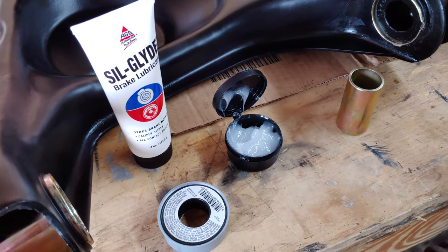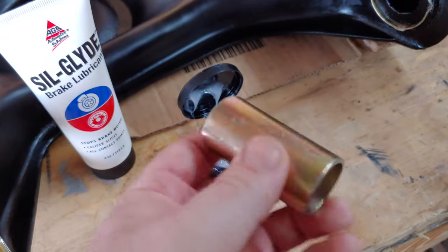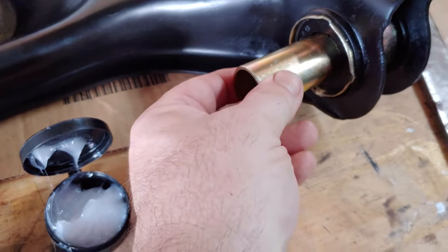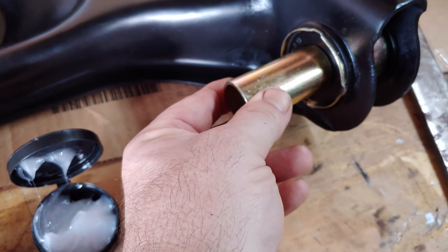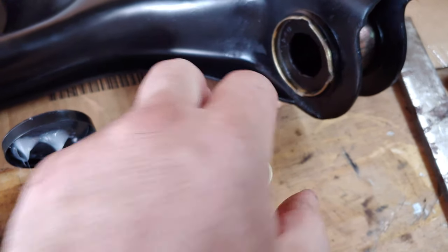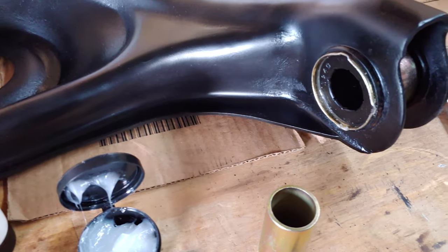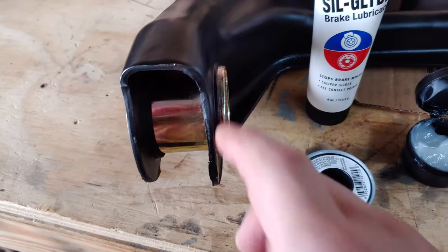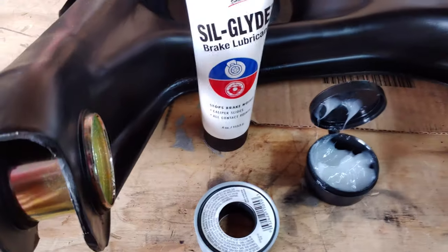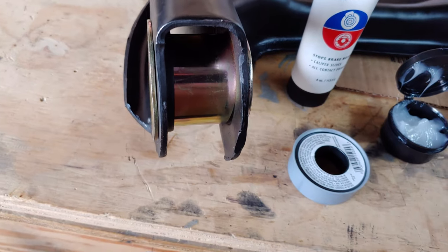Final assembly is not too difficult. This gets inserted into the poly bushing, and then the shaft gets inserted in that. We have one side fully assembled, and the other side we have just the shell put in place. That's because the shaft has to come through here, and then we put the bushing and stuff in from this side.